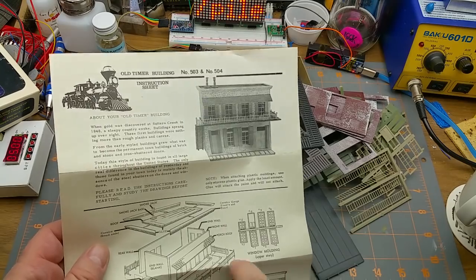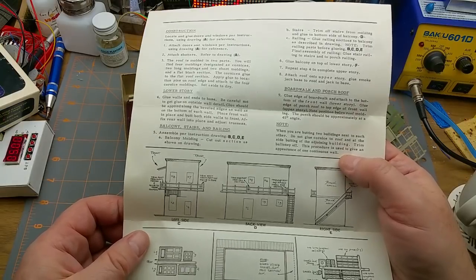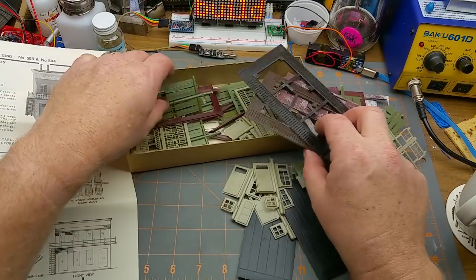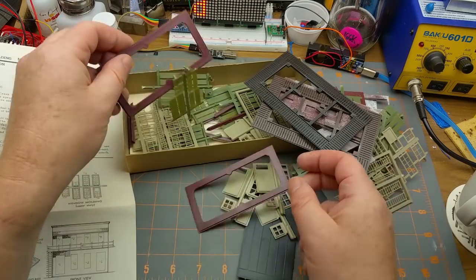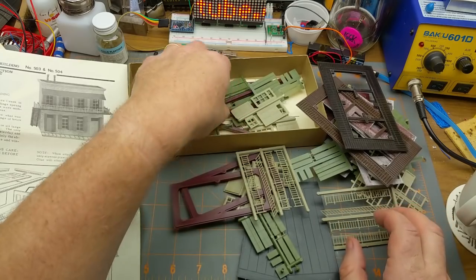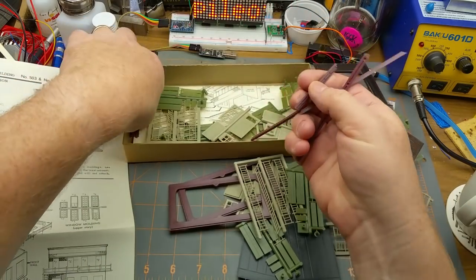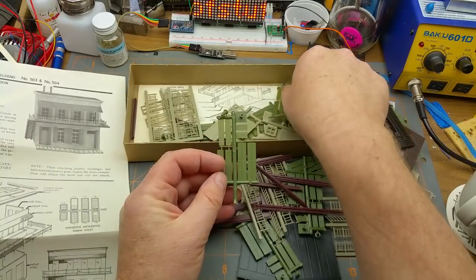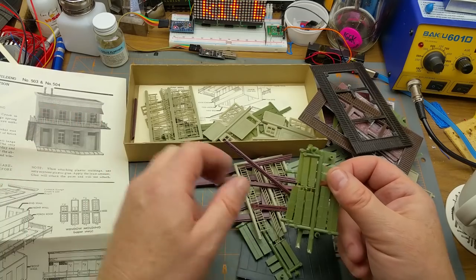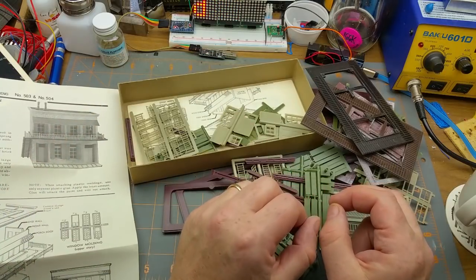Is there two kits in this one box? Wow — yeah, I've got two of these sidewalk pieces. That's the boardwalk that goes around the upper deck, I think, going three sides anyway toward the stairs. Yeah, I've got two bases. So this looks for all the world like it's two kits in one box. Another sprue of shutters, cornices, shutters with chimneys — there's two chimneys, and there's another set of instructions!